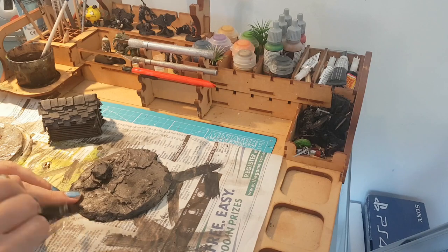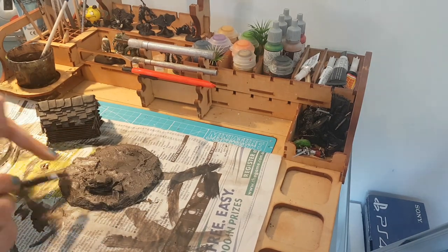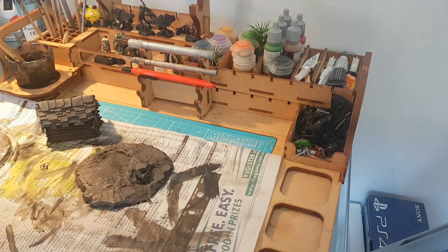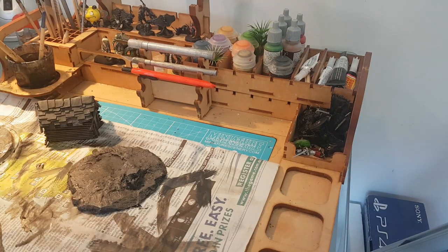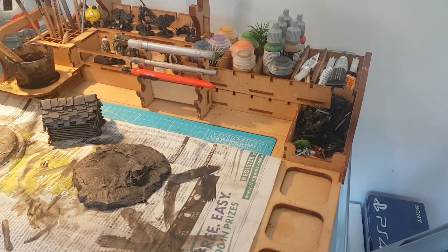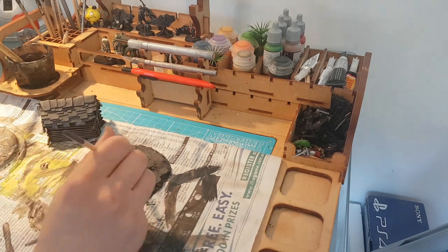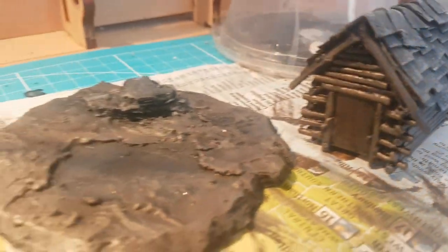Once the undercoat on both parts has dried, we're going to use a little bit more white. Now it's time to start highlighting using a technique called dry brushing, where you load up a lighter shade onto the brush, wipe most of the excess off, and then use the remainder to bring out the texture at the top of the model. Doing several sweeps will be necessary, using increasingly lighter shades to bring out all of the texture possible. After this, we're using hot glue to put the two pieces of the model together.